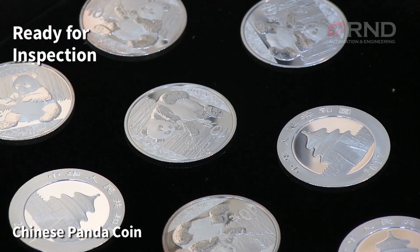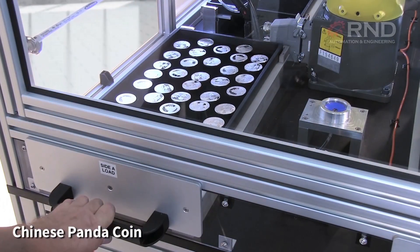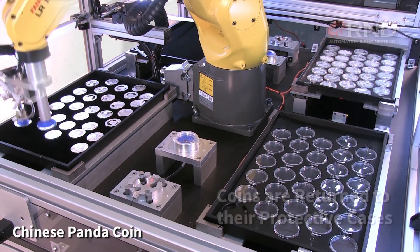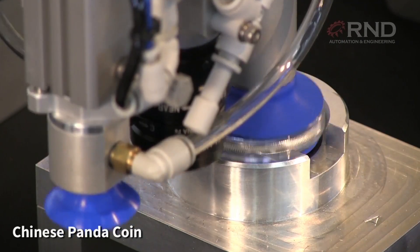Once the coins are all unloaded, they are ready for manual inspection. After inspection, the load drawer is shut and the FANUC robot returns the coins to their protective cases.